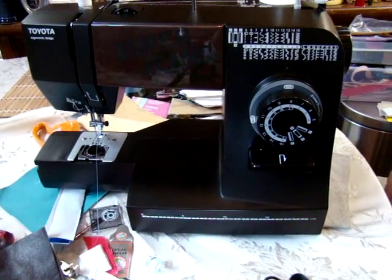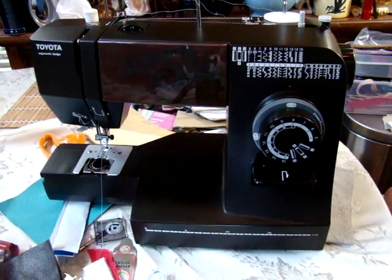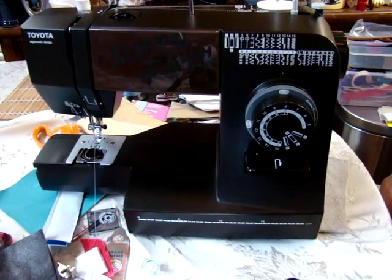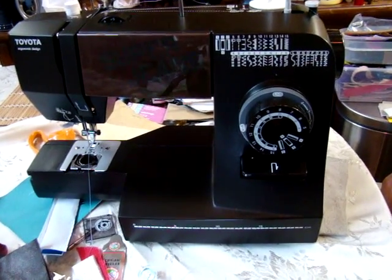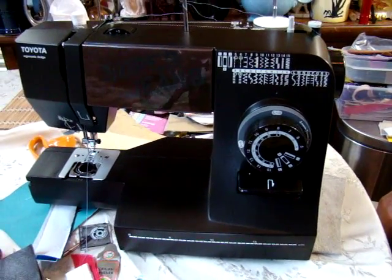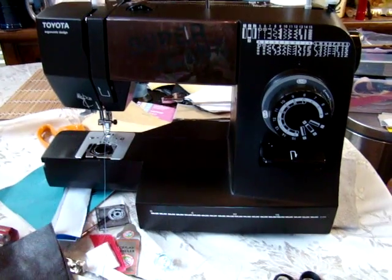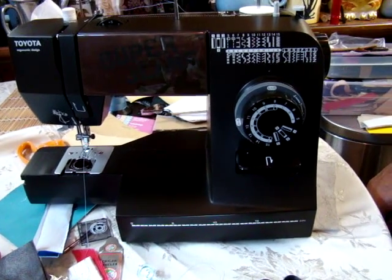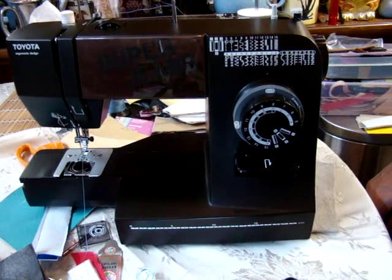Well, I think we've done our segment on the machine here. We will be doing more detailed work in the future. Good luck to you all, and if you have any further questions you can always give us a call at 800-300-1917. Good luck sewing and we'll talk to you all later.